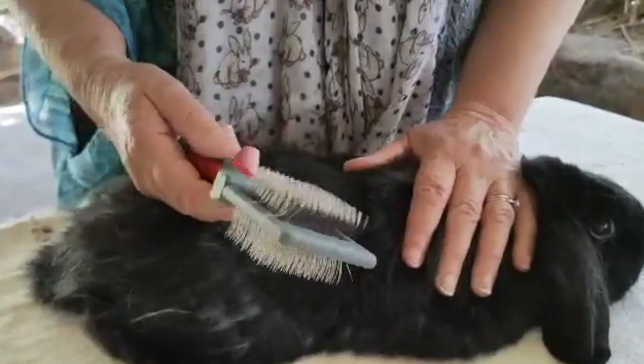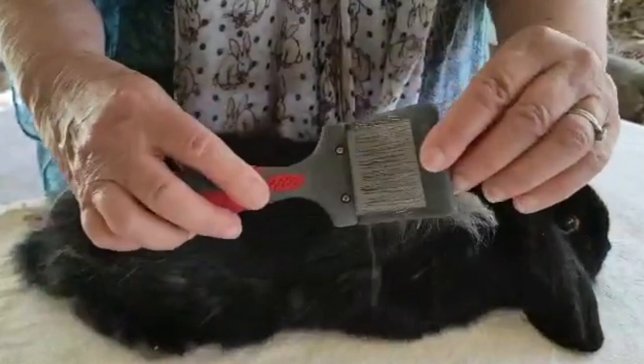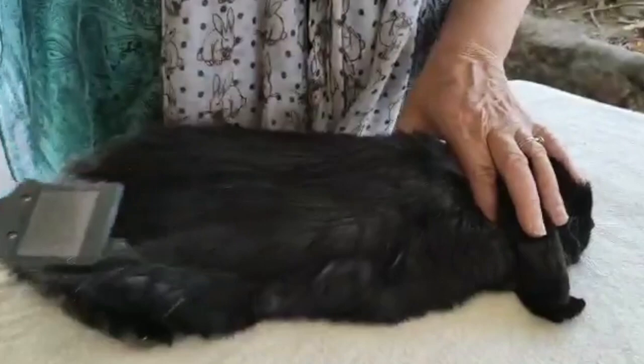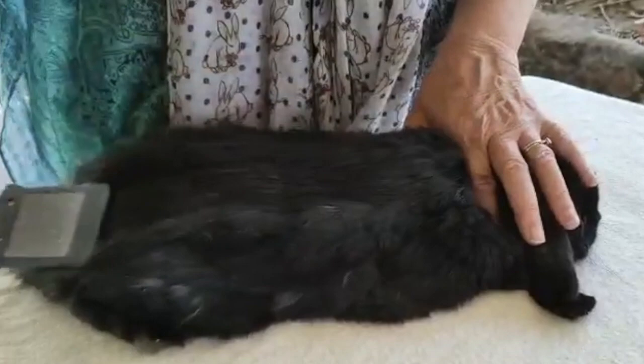We're going to use it with a light gentle dragging motion, straight through, and just repeat it in one spot. What I like about this brush is it has a flexible head, so it's much harder to cut the skin because the brush gives with each stroke. As long as you don't use the end part — that can scratch the skin — you use a flat motion like that to get the fur out.